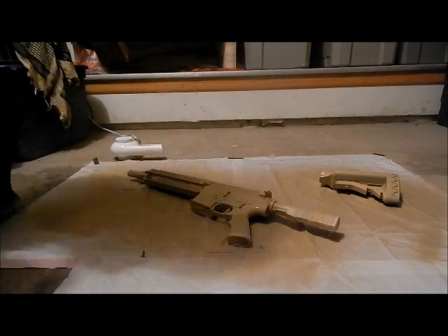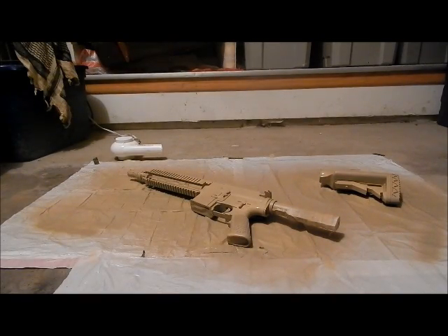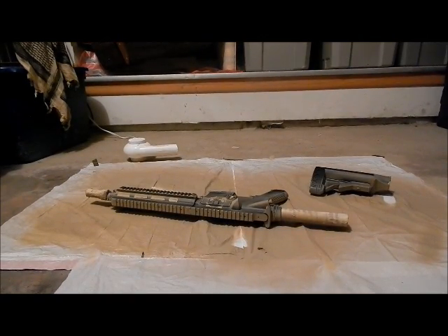That's the third coat done. That's the final coat on that side. Stay tuned for me turning the gun over and doing three coats on that side, and then I'll do the AOR1 digital pattern.